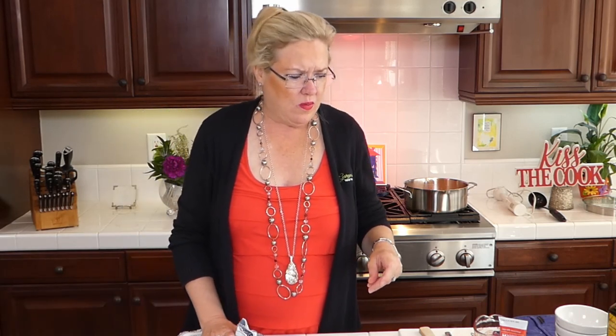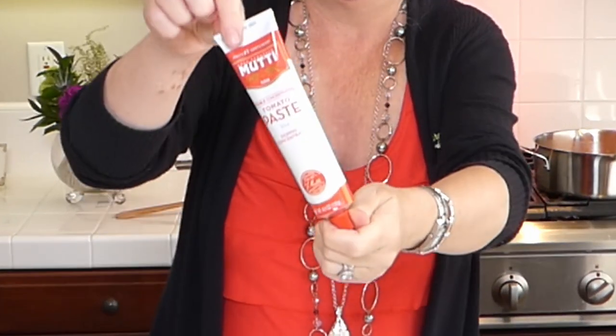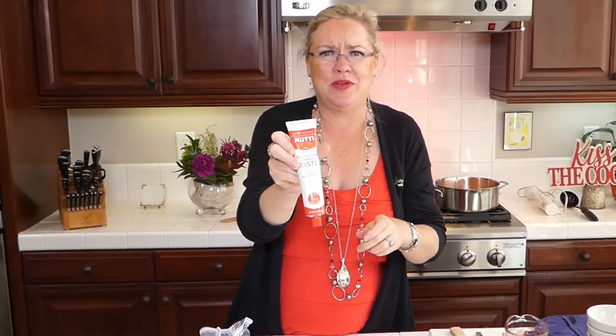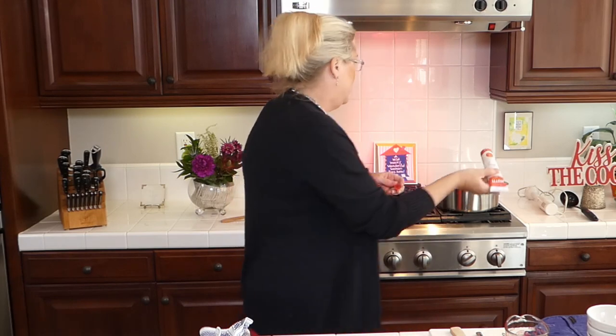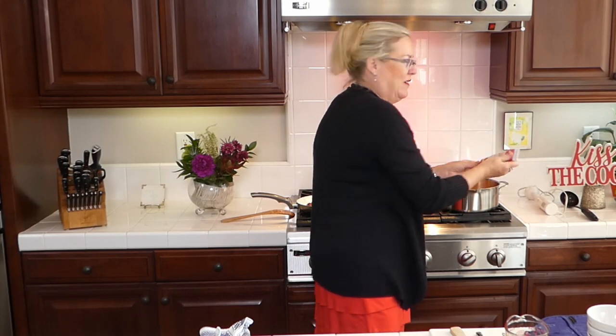To the soup I'm adding a couple tablespoons of tomato paste — it comes in a tube which is great because you don't have to open a whole can. Just squeeze it out: one, two tablespoons. Easy and no waste.